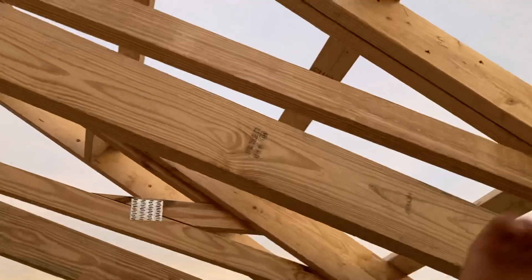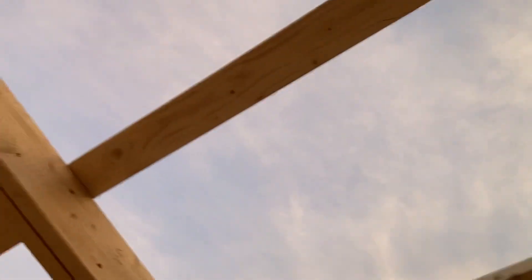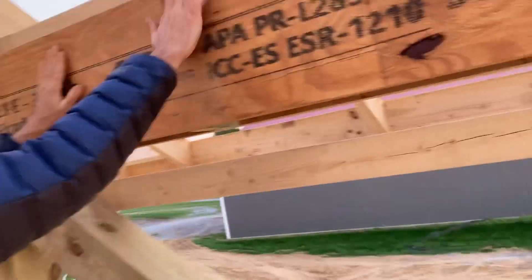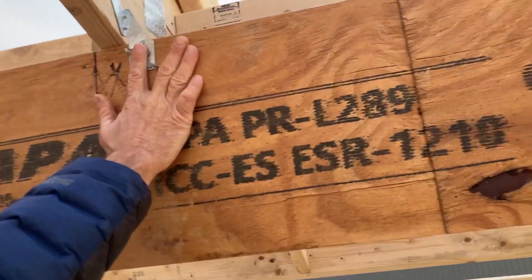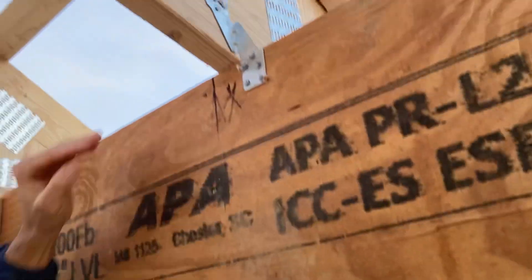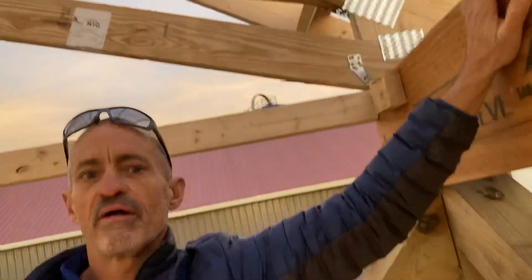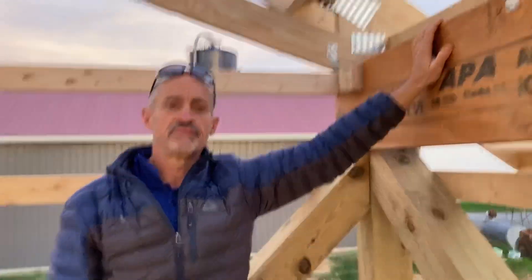This is called a scissors truss. If you look on top of our scissors truss, we have another video where we discuss the purlins coming up the roof. So again: LVL, our Simpson Strong-Tie connector — referred to as a hurricane tie — and this is how we fasten our trusses to our beam. Thanks, have a great day!